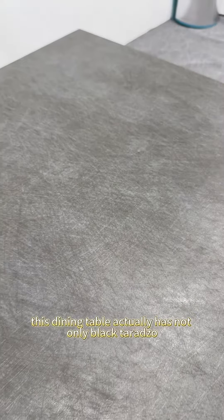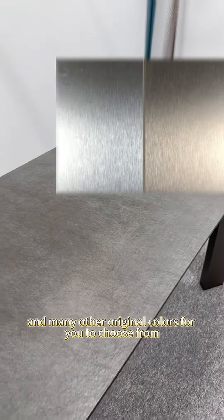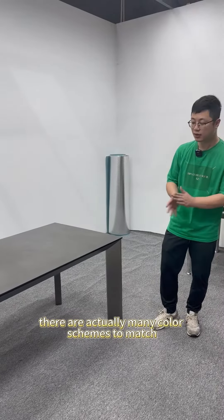This dining table actually has not only black terrazzo but also gold terrazzo, grey terrazzo, and many other original colors for you to choose from. If you prefer a lighter color, there are actually many color schemes to match.